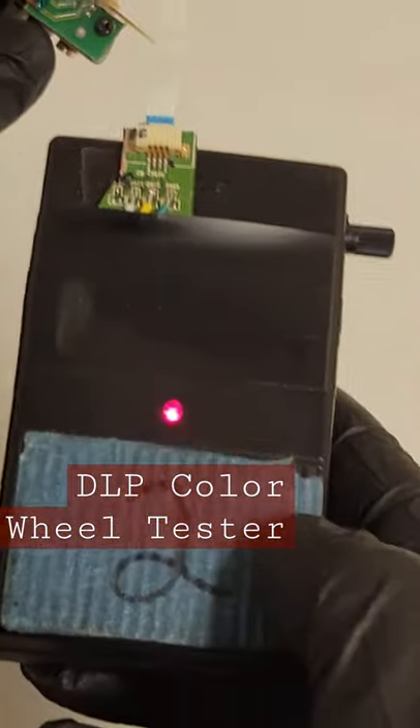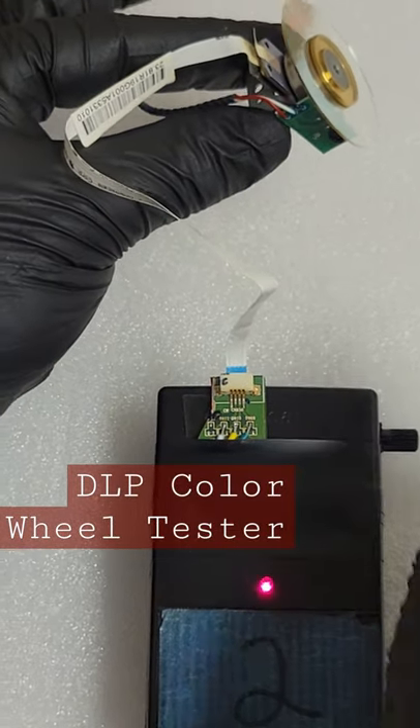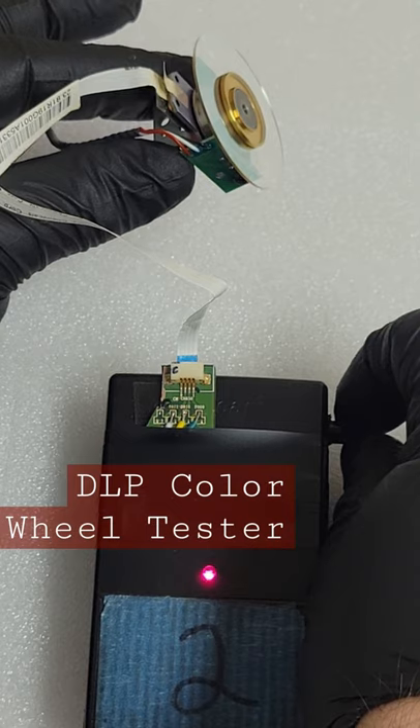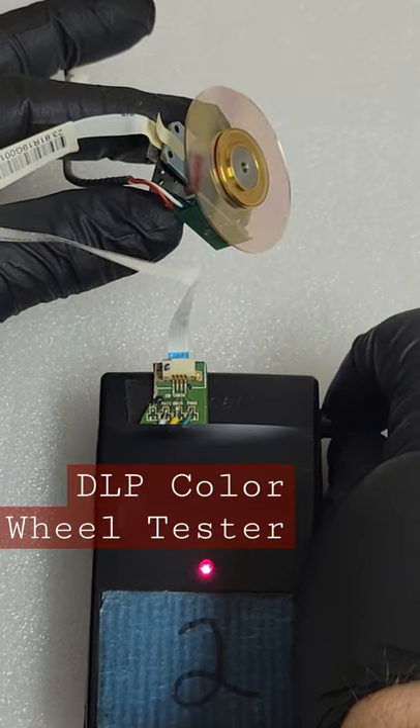Hey everybody. Here's a little box I made for testing color wheels. You can plug in any DLP color wheel and adjust the speed to see if the bearings are okay and to see if all of the motor poles are working properly.